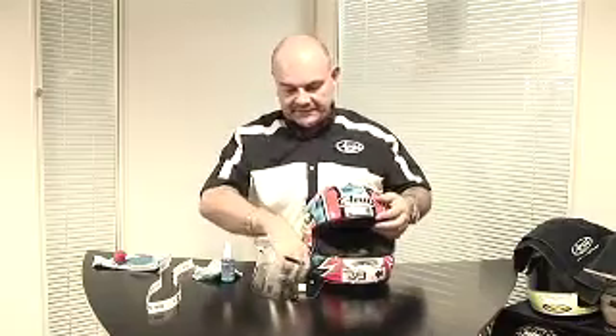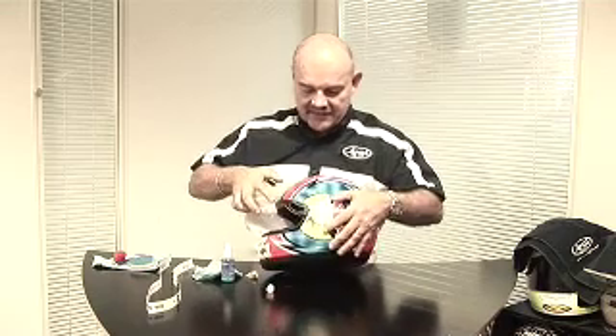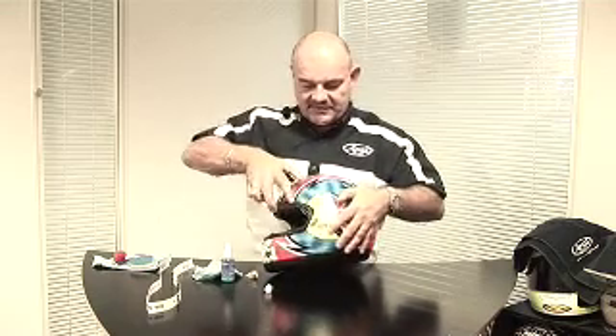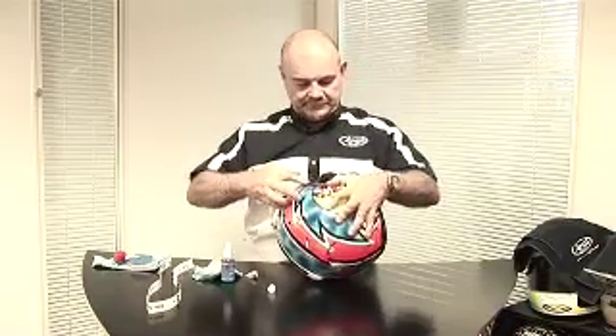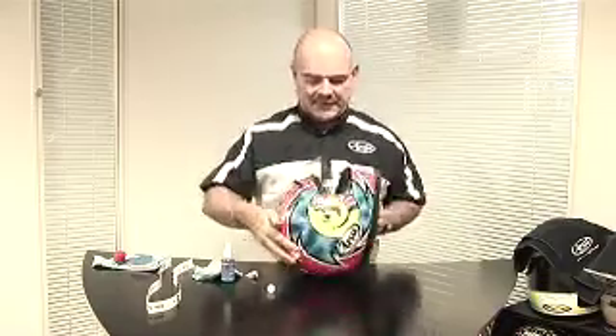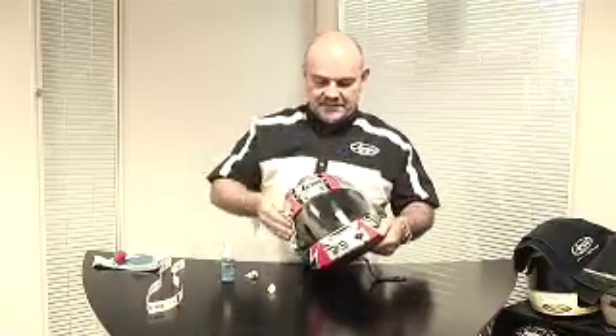So that's the interior fitted back. Replace the visor — we'll show you using this clear visor holder how easy it is to replace the visor. Visor down. A final clean to make sure there are no grease marks, and now you have a nice fresh Arai helmet ready for your next journey. Thank you.